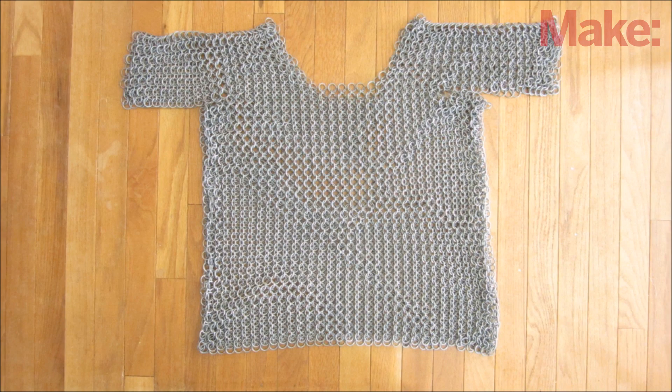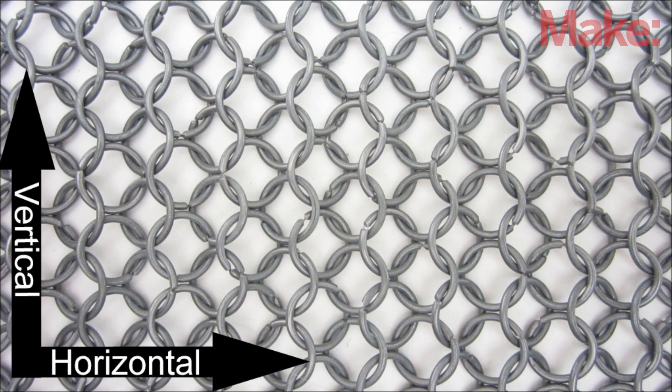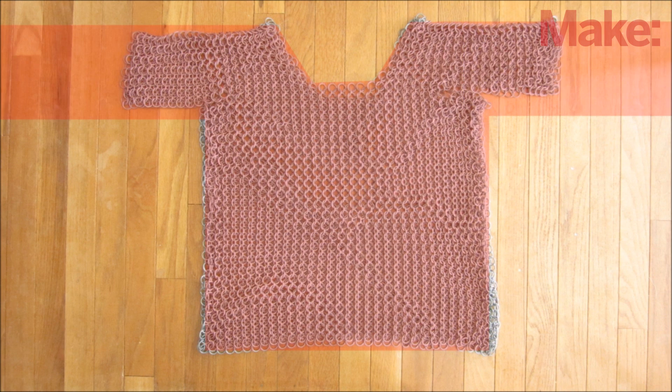To make a shirt of chainmail, start by making a loop of chainmail that's wide enough to fit around your chest at the widest point. Make sure the straight columns are oriented vertically. Then make two strips that will connect to it as shoulder straps. Now just add rings and continue the pattern up and down to fill in the shape of a tank top shirt.